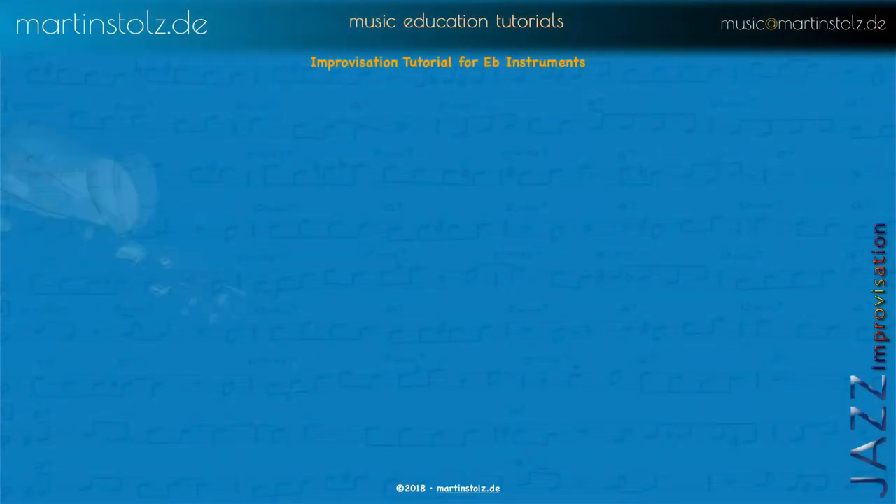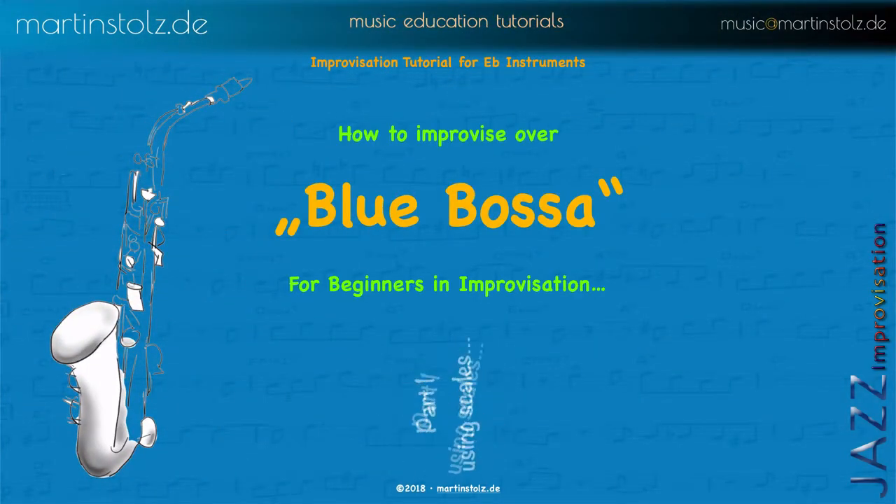Welcome to my tutorial about how to improvise over Blue Bossa using only scales for E-flat instruments. Part one is using scales.